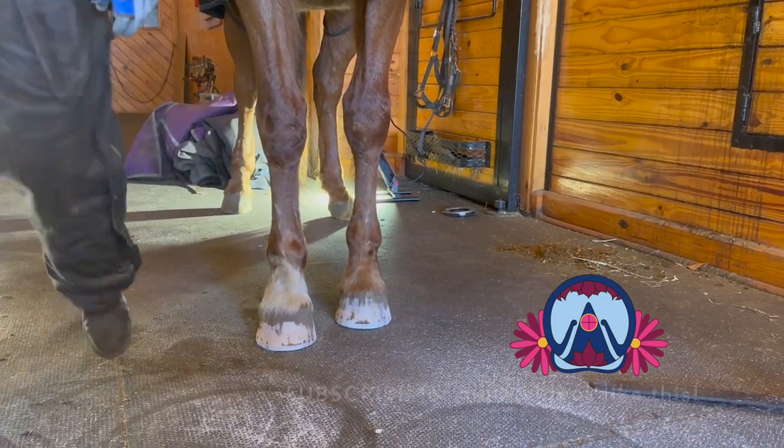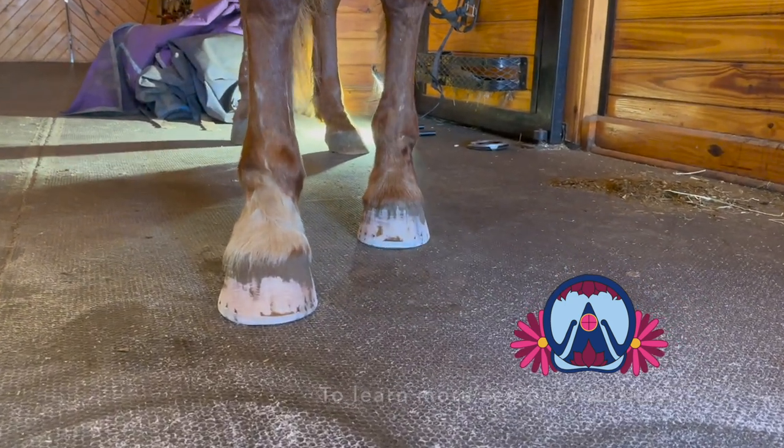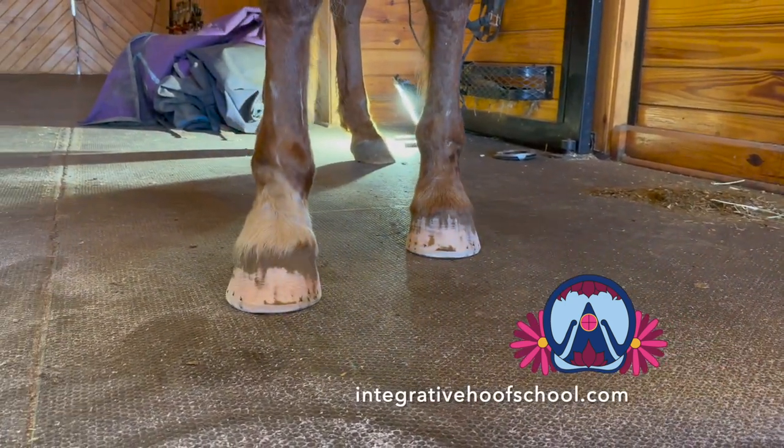Does that look better from your perspective? It does. I think that's as much as we can do this trip.